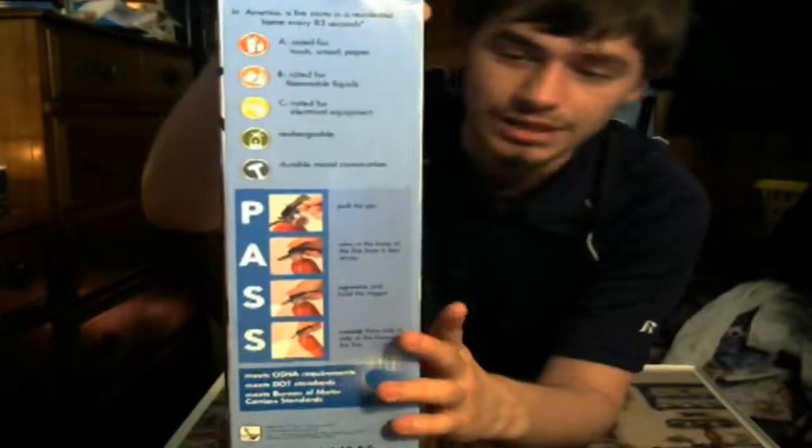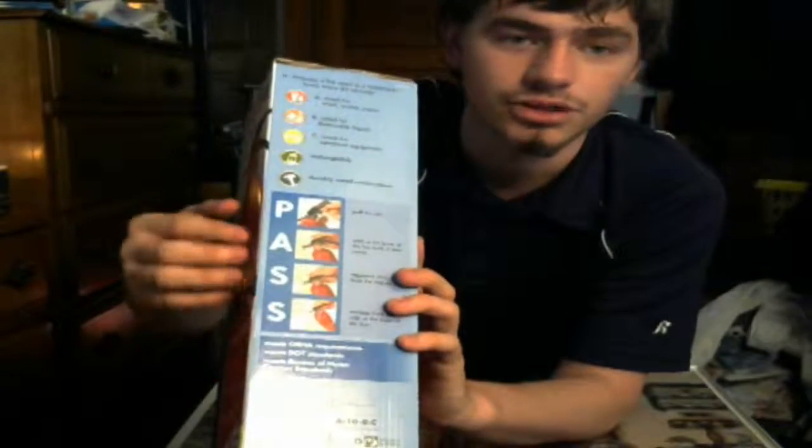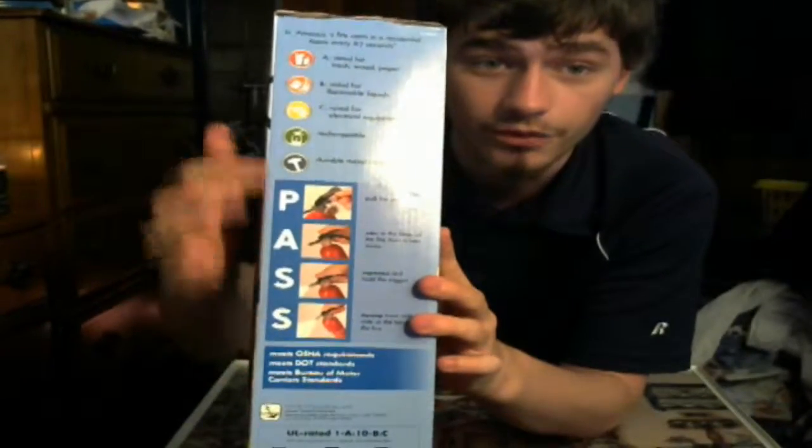I'm going to put the Amazon link down in the description so you guys can check it out. It gives you the PASS sequencing: you just have to pull the pin, aim, squeeze, and then sweep. So remember PASS whenever there's a fire around. Also remember stop, drop, and roll — that's if you are on fire.